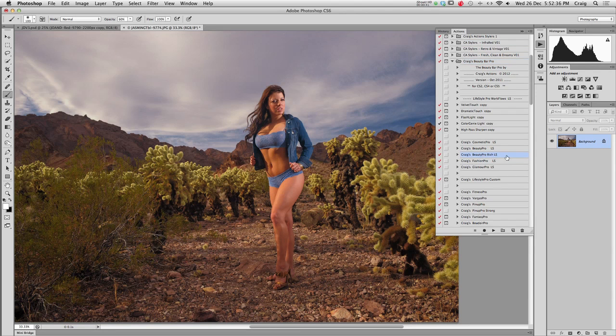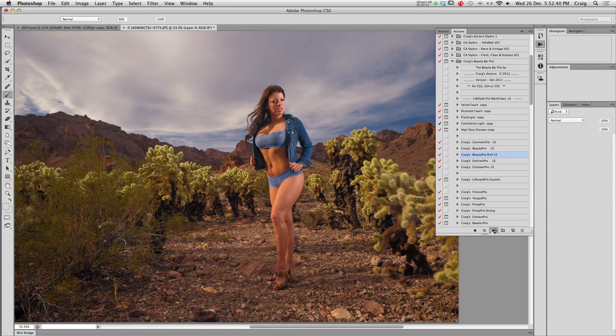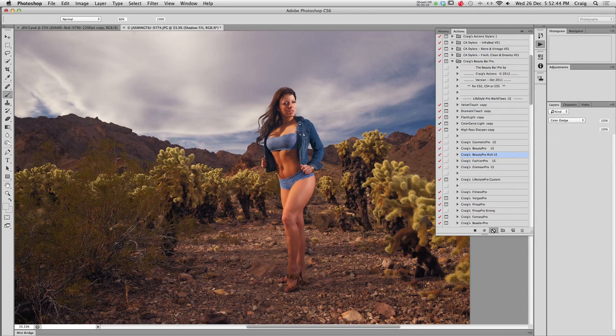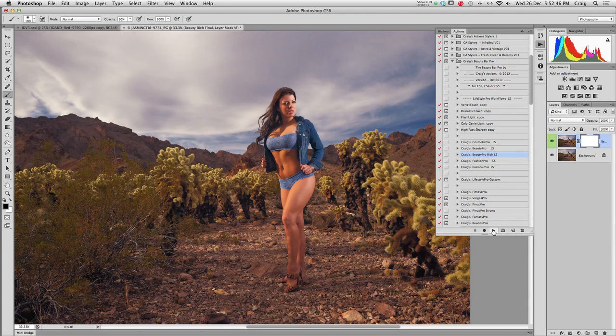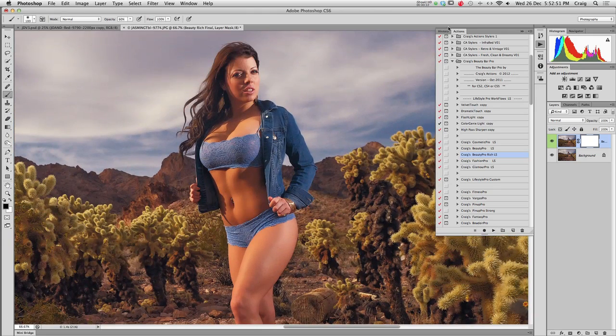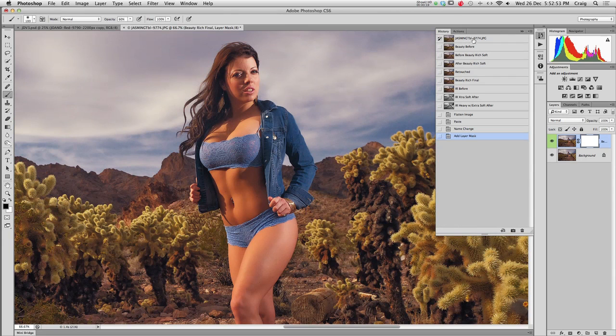We're going to take one of our lifestyle softening actions and press play. It's going through, doing its smart masking, and just doing a softening treatment to the image overall, bringing back some of the shadow detail and just bringing in a little bit of a softer feel. And you can see in our before and after, there's our treatment — just a bit of softening on that.